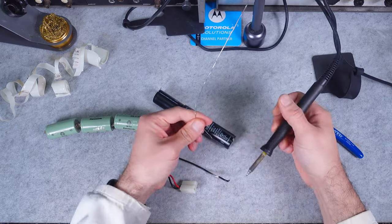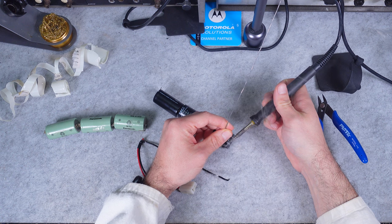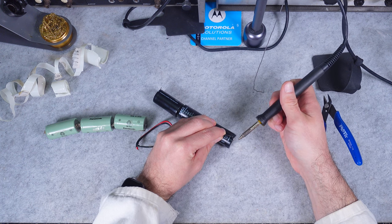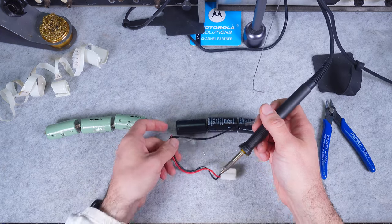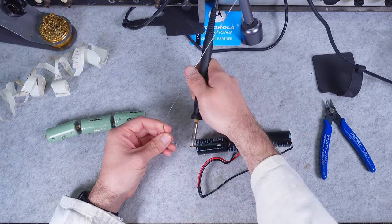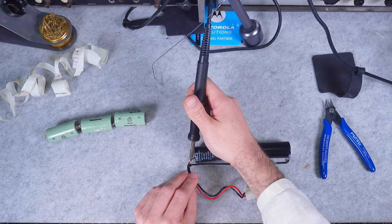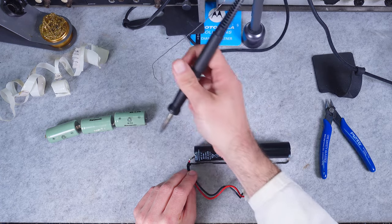We are going to make it in an absolutely beautiful and professional way. Here is our negative — just like that — and our positive one goes like this.